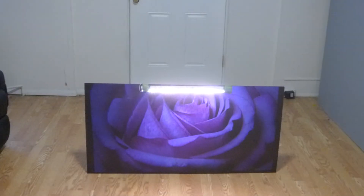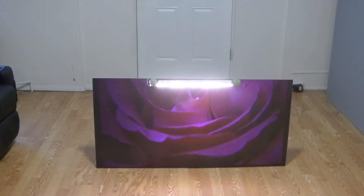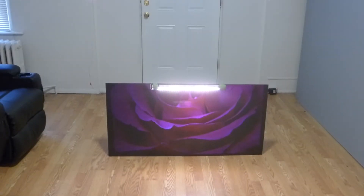actually, this screen right here is called nano black technology. Now, nano black technology — these screens can produce a white level with brighter colors than the average black screen. If you're curious about that demonstration, we did one.